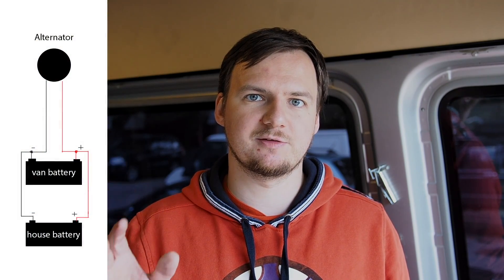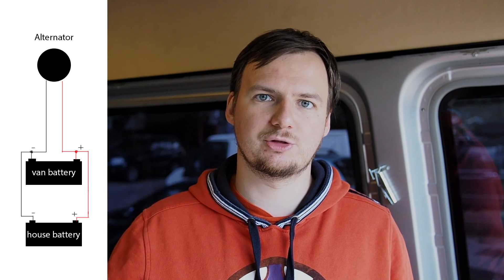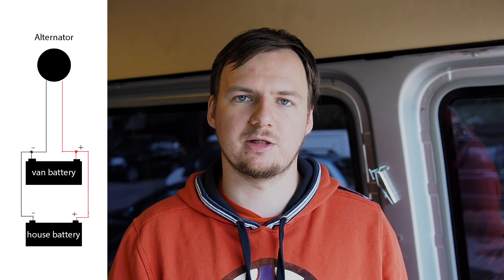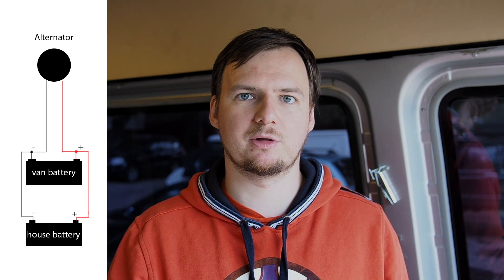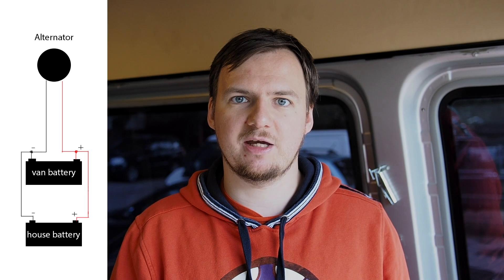So the first idea is how to get this amazing power from the car alternator. You just wire up the positive from your house battery to your car battery, and the negative too. So when you start your engine and your alternator is making power, you just charge both batteries at the same time. Problem solved!